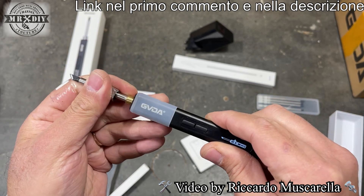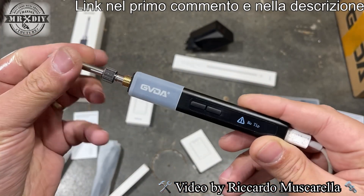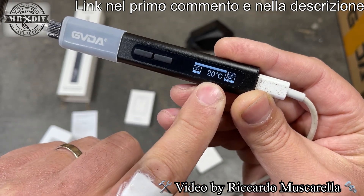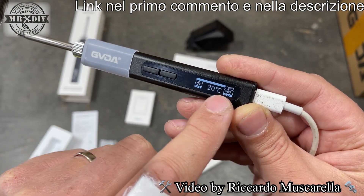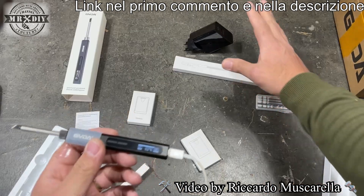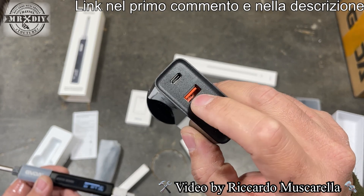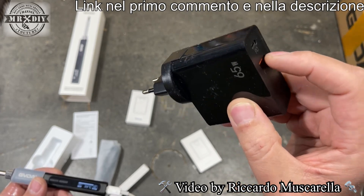Se provate ad accenderlo mentre il puntale è disinserito, compare scritto 'no tip'. Inserendo il puntale, la scritta scompare e si accende. Sul display abbiamo diverse informazioni: la temperatura impostata, la temperatura attuale, il tipo di alimentazione — in questo caso 5 volt — e una barra progressiva che indica la percentuale di lavoro del saldatore per raggiungere la temperatura impostata. L'alimentatore supporta Power Delivery e Quick Charge, quindi si può usare con cavo USB-C oppure USB-A/USB-C.